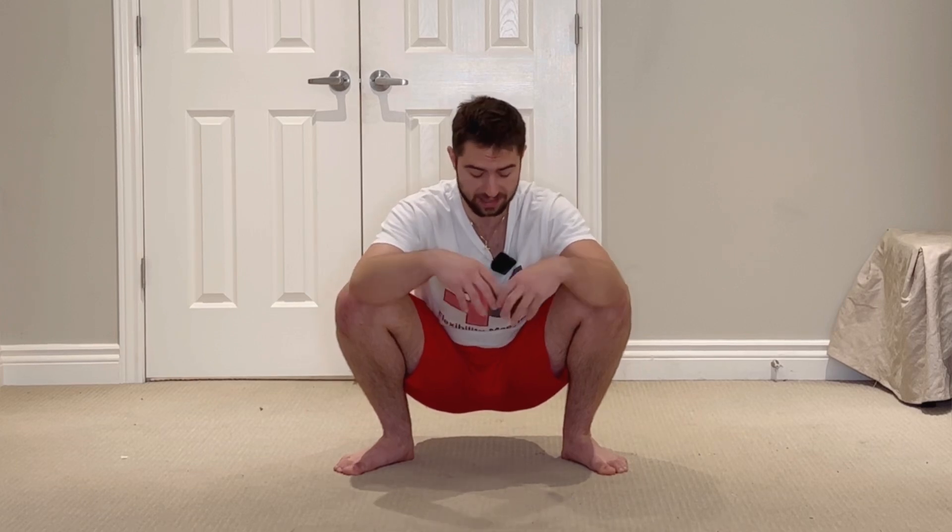The other key factor to consider in our end range squat position is the external rotation of the hips. This is going to do a couple of things — external rotation is going to help facilitate allowing you to move into a deeper hip flexion, which will allow you to sink deeper into the squat position.